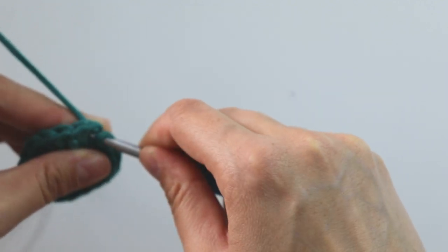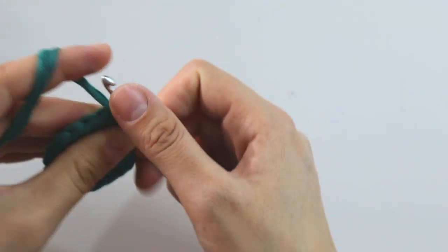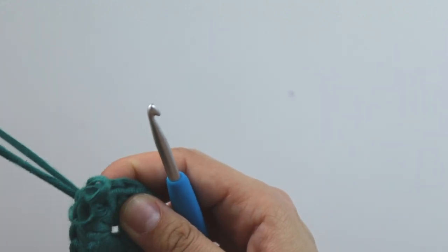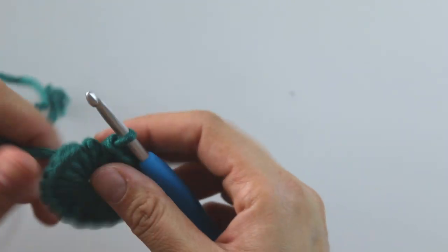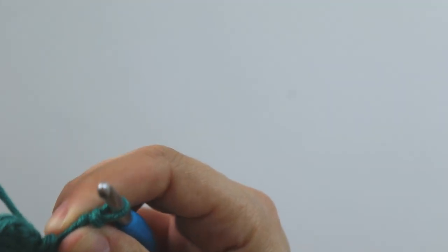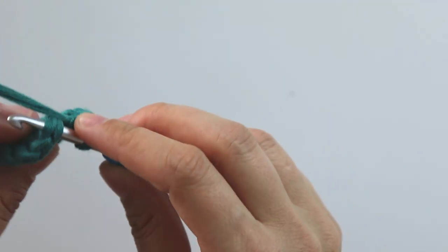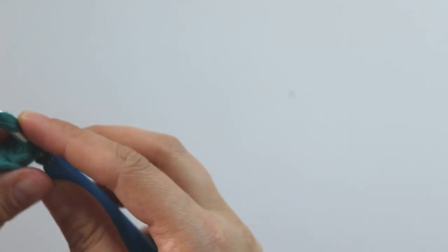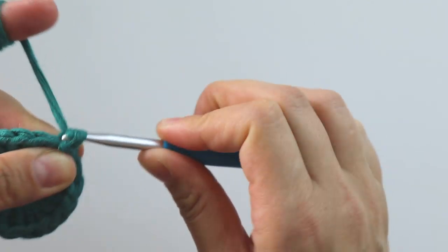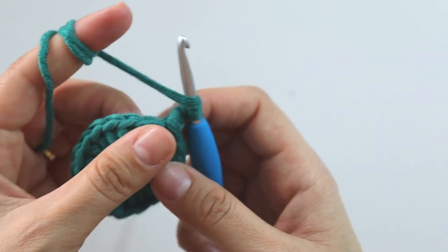If you want to close here nicely, you can use this tail too when you join. It's a little hard to use cotton yarn. I will repeat my last double crochet, join from here, take both yarns, make a slip stitch and leave this one. Chain two — we will not count this chain two as a double crochet or anything like that.